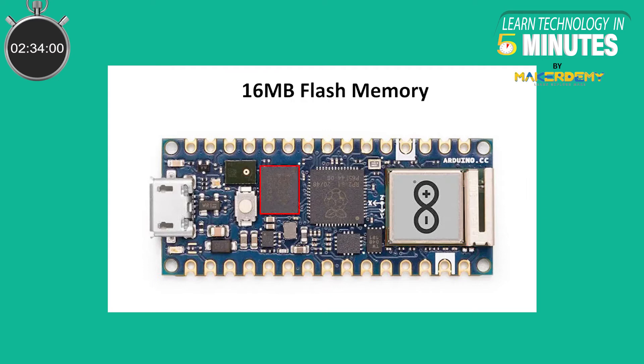The board includes 16MB of Flash Memory. Since the RP2040 does not have its own flash memory, an external solution is provided on the board itself. The large space allows developers to code at ease and not skip features when developing for the board.